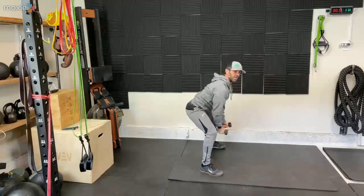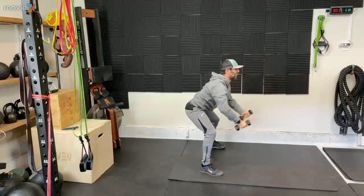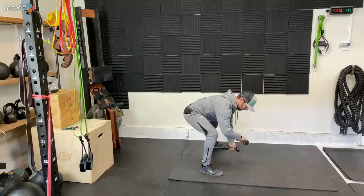I'll tell you, these dumbbells are freezing cold right now. Really cold. And there we go — let's rest.